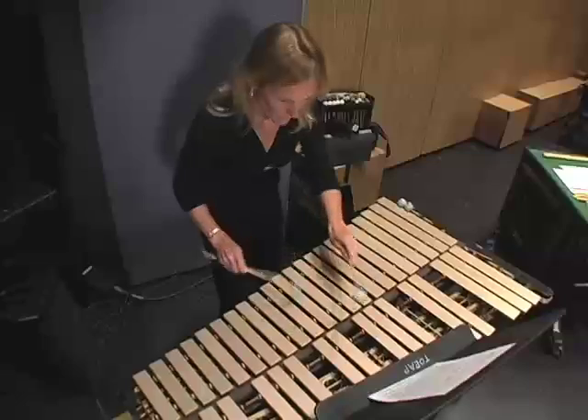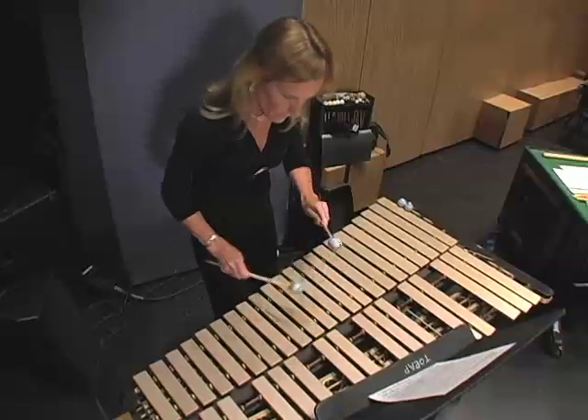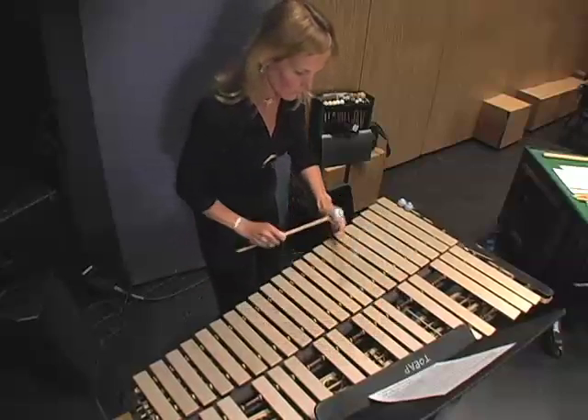My name is Marie and I play percussion with the New West Symphony. The percussion family is the largest section in the orchestra. We have lots and lots of instruments.